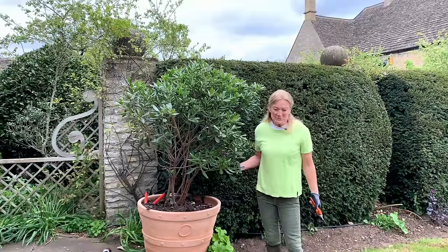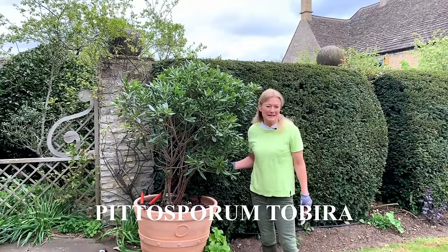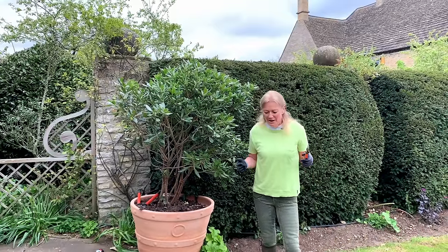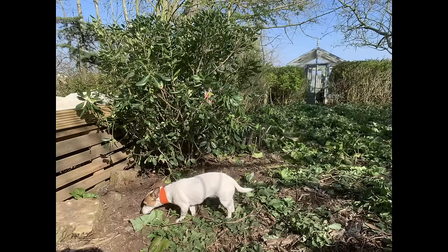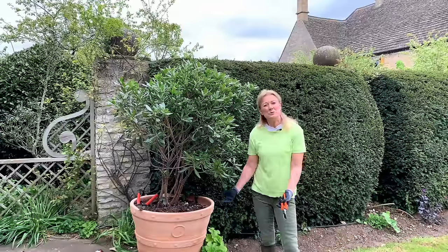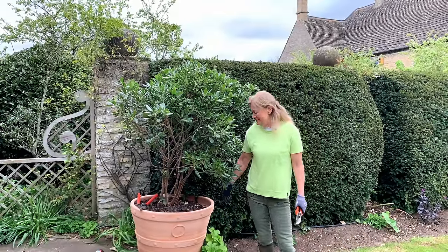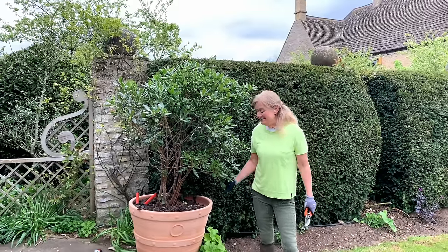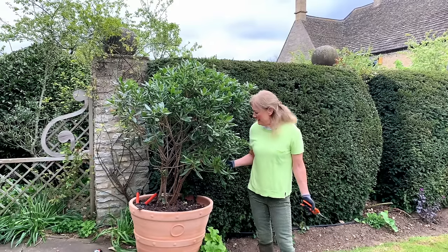I've got here a multi-stem tree - this is a multi-stem Pittosporum tobira, and amazingly it will go up to 30 foot. I got this in as a bush and I just planted it in the ground elsewhere, so you can just see how small and insignificant it looks in the ground compared to when you elevate it in a pot. I've elevated it in this baseless pot to give it more prominence; it's by my entrance and I see it every day.